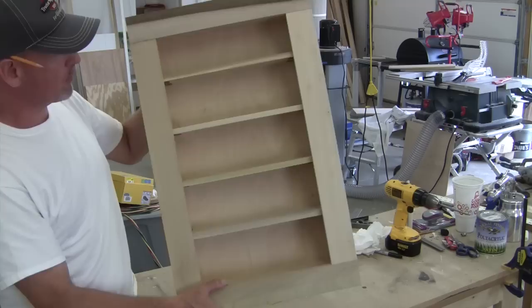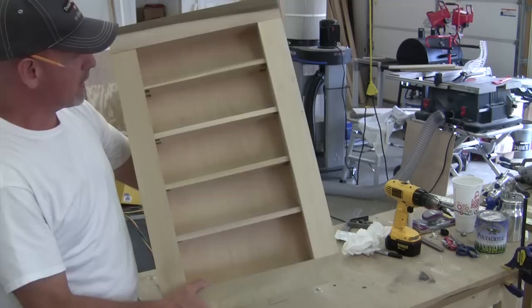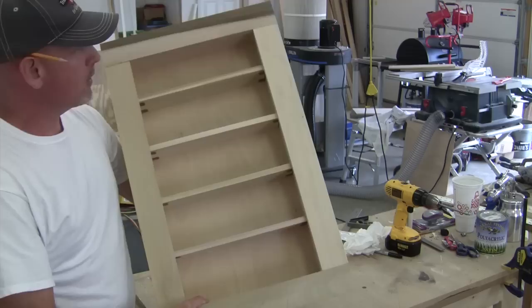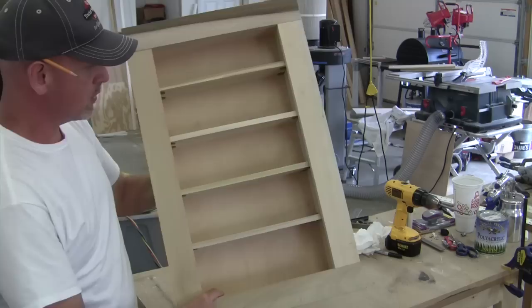Let's go ahead and cut some shelves out. I may not actually use all of these shelves once I get it into place, but this should give you an idea of what this thing is going to look like. At this point I don't think I'm going to build a door for it — I think it will serve its purpose and look really nice without a door. If I get it in the wall and think it's not going to work, I'll just build a door and put it on. So now we can go ahead and sand and get ready to paint.